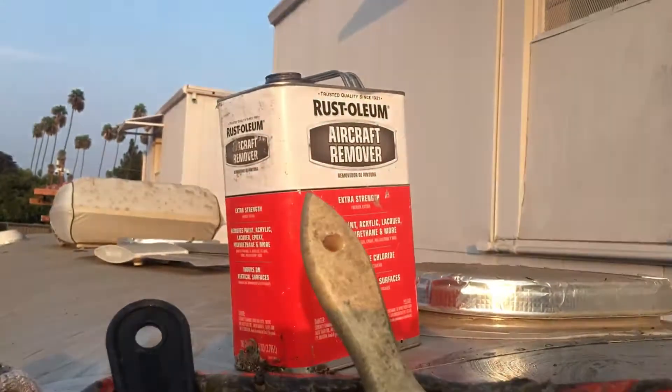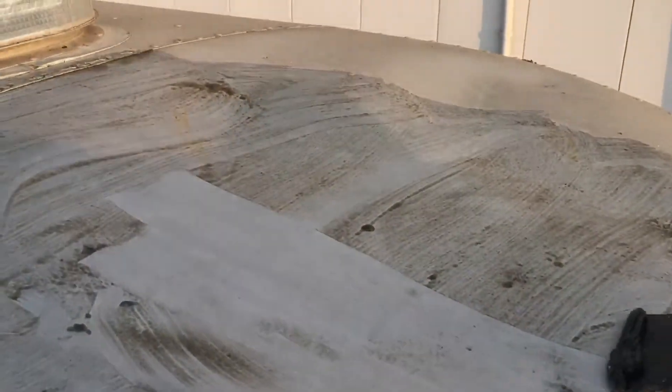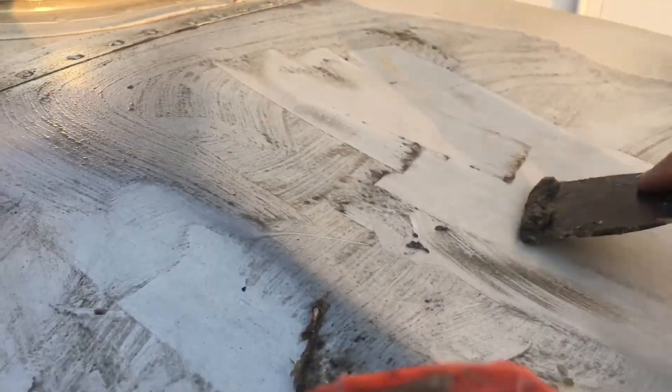Part of doing this involves removing all of this — you see this. What you need to do is use aircraft remover along with an array of different applicators to remove it, so that your skin is void of any contaminants. Right here — sorry, my camera was terrible, I'm up here high up — but you get the idea: you have to remove every little drop.